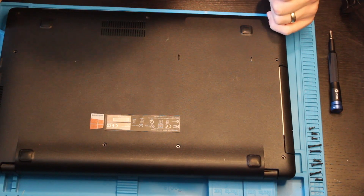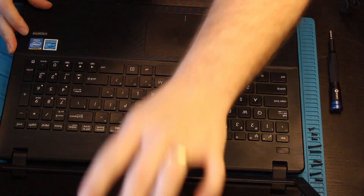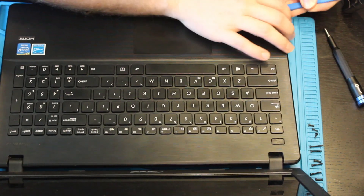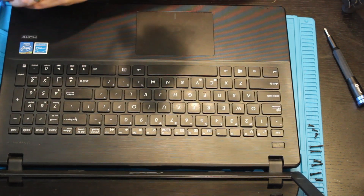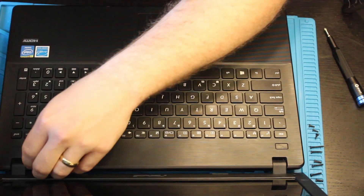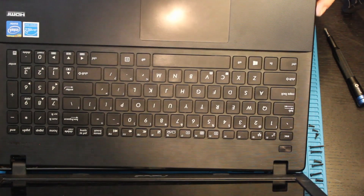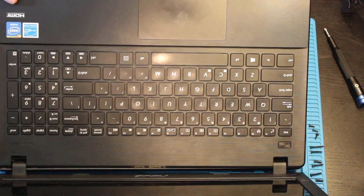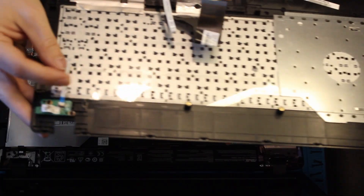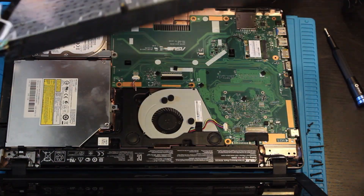Now that we have the screws off, let's go ahead and pop the bottom panel off. That came off relatively easy. Now there are three ribbon cables under here — you have the keyboard, the trackpad, and the power button. So make sure when you're taking these off you are gentle with lifting up the keyboard and you do not want to break the connectors.